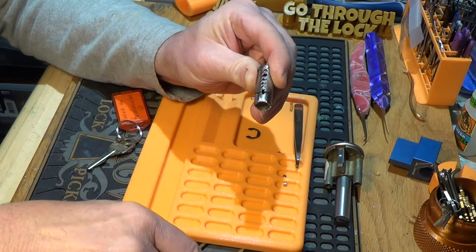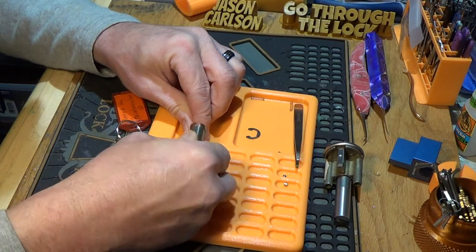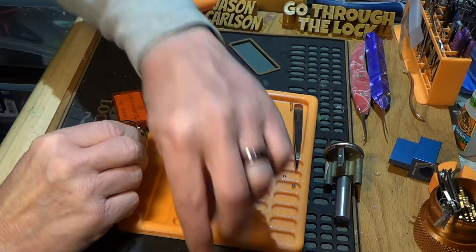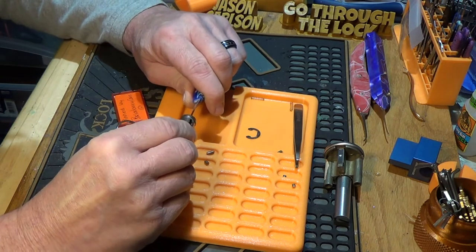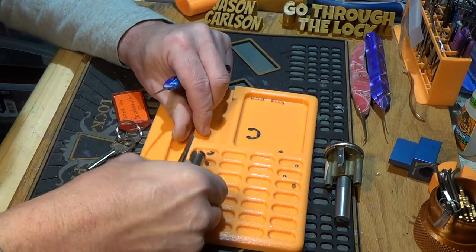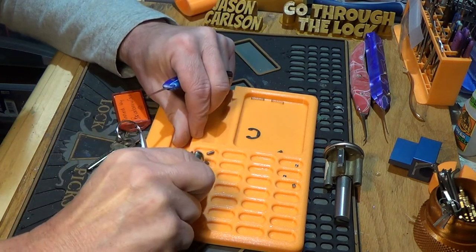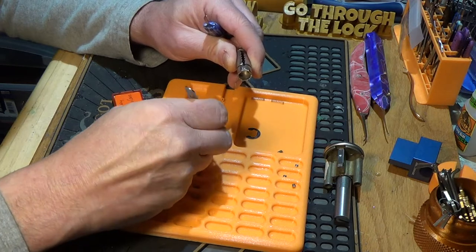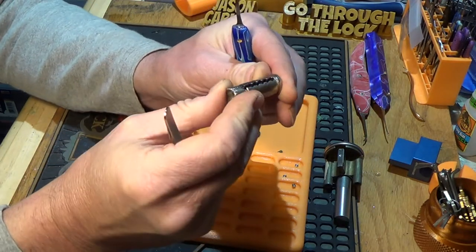One really didn't even need to be picked. Two, three, four, and five barely needed to be touched. One is standard. This lock has got some oil or grease in it. There's five and there's four. All standard keypins. No mods to it. Zero mods to the core.